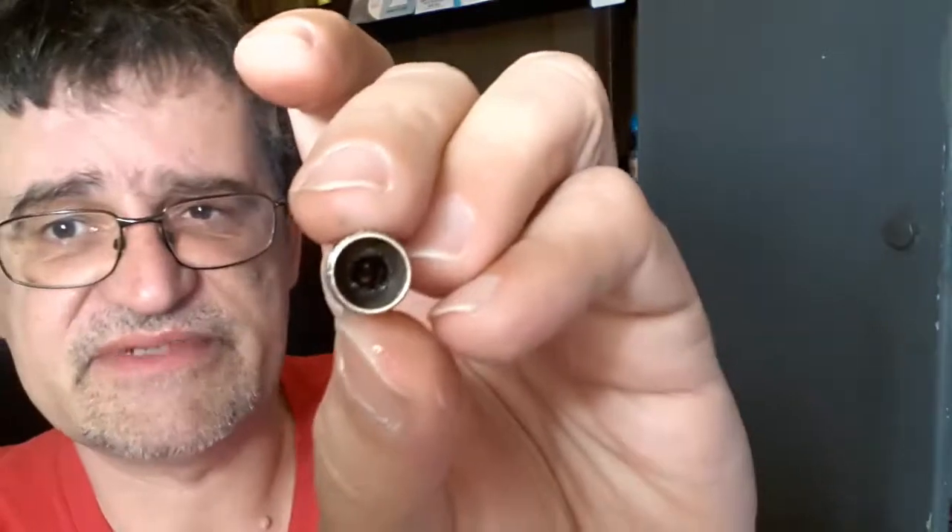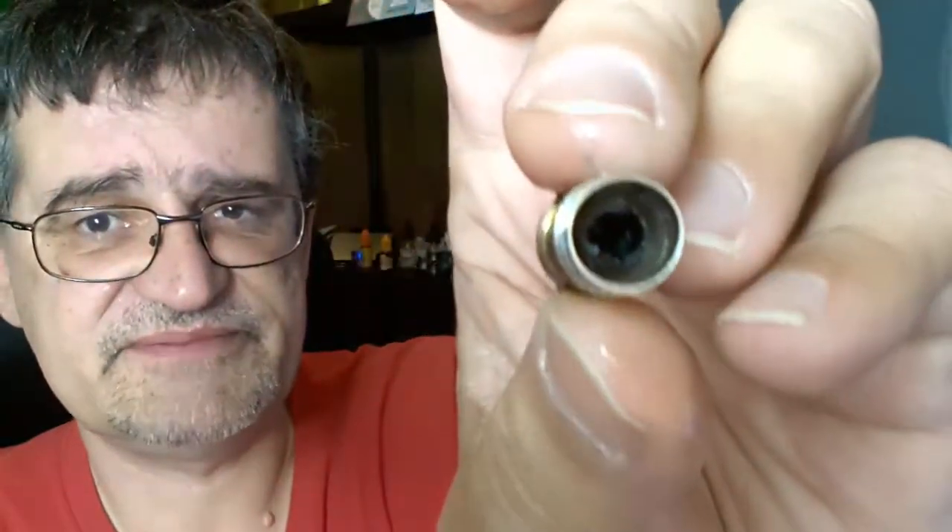I tend to stretch them more than most people — probably most people get about a week. Replacement sub-ohm coils are about $3 depending on where you get it from. This one, you probably can't see it on camera, but it's pretty dark and shot, and it kind of started losing taste and getting a funky flavor. That's what drove me to replace it.